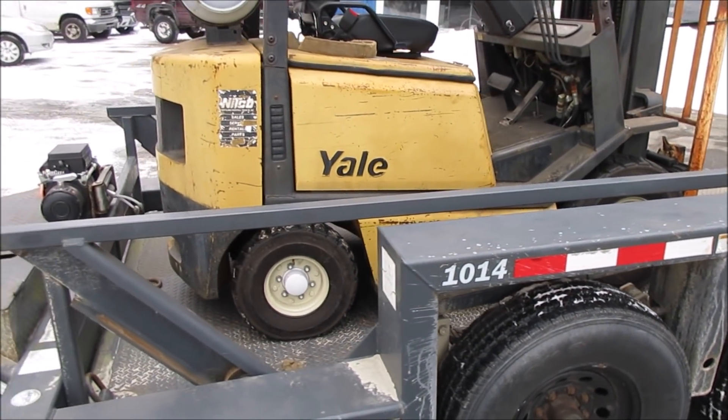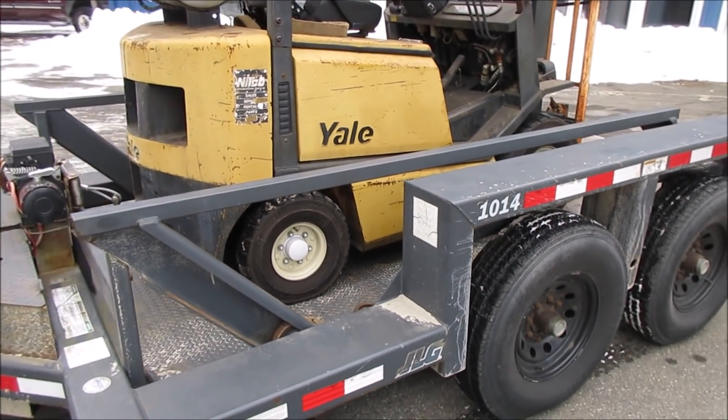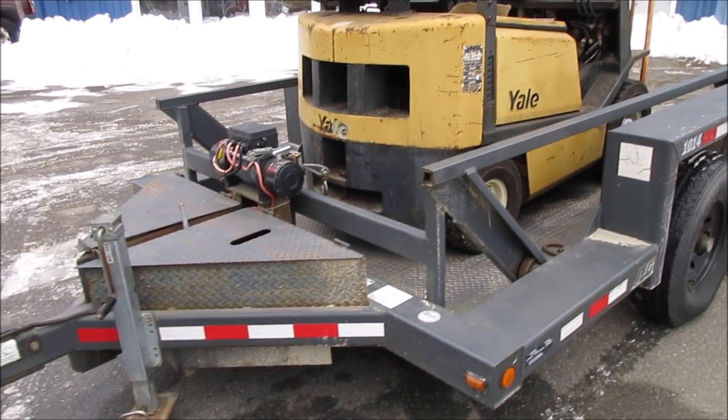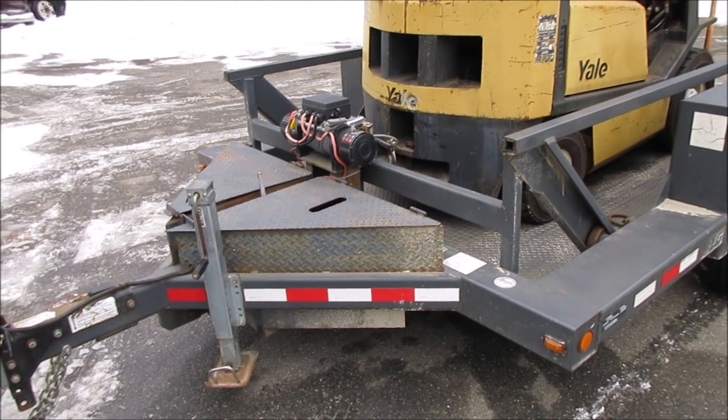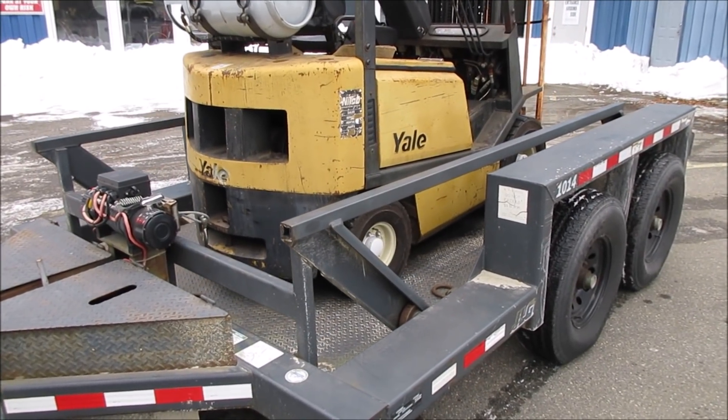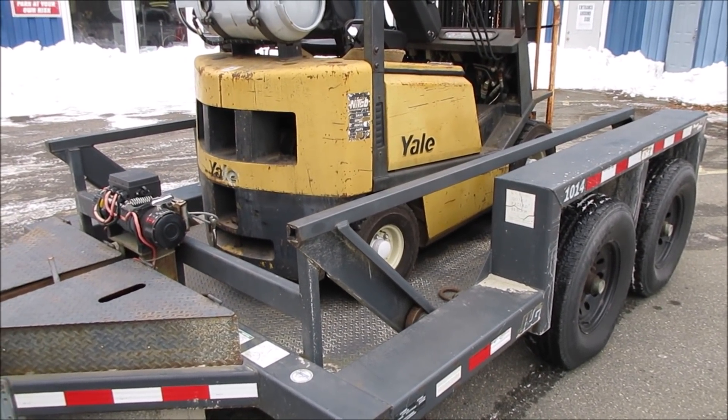Alright guys, I gotta go unload this and go get something really cool for future videos. But for this one I think we'll call it right here. I just wanted to do a little show-and-tell on the trailer, because when people see it in future videos they're going to be wondering what it is — so now you know. Alright guys, till then, see you!